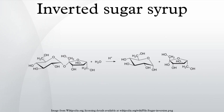Inverted sugar is therefore valued by bakers, who refer to the syrup as trimoline or invert syrup. In technical terms, sucrose is a disaccharide, which means that it is a molecule derived from two simple sugars. In the case of sucrose, these monosaccharide building blocks are fructose and glucose.